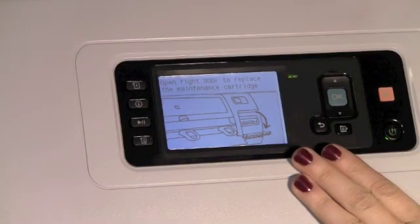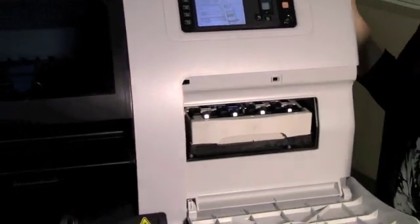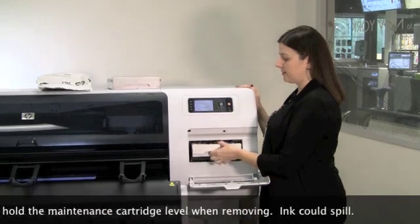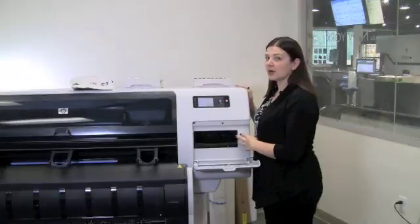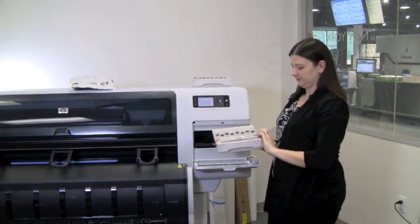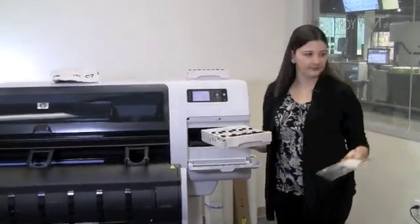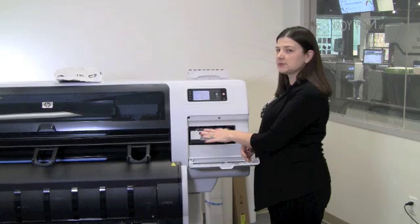As the front panel indicates, you open the right front door to replace the maintenance cartridge. To remove the existing maintenance cartridge, lift up and pull straight out, keeping in mind to keep it level so as not to spill ink. To install the new cartridge, begin by removing the packing material, then insert the new cartridge level into the bay, ensuring to push down to lock it into place.